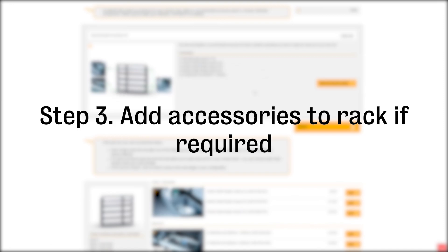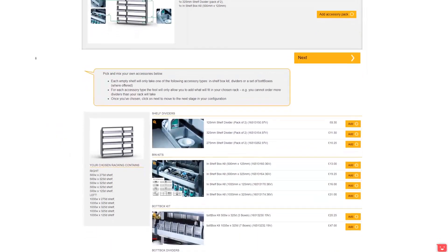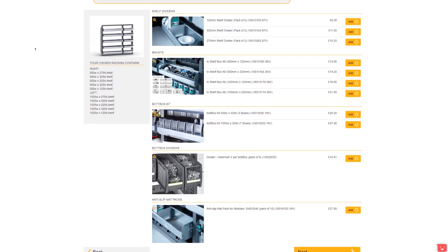Each racking module has at least one accessory kit, which includes what we consider to be the basic accessories to make the most of the racking unit selected. However, you can build your own accessory kit from the individual items listed below. On the left you can see the chosen module, which may visually help you when selecting the accessories.